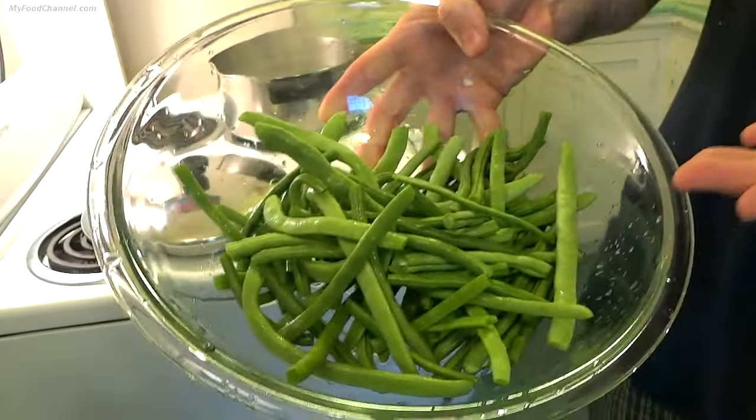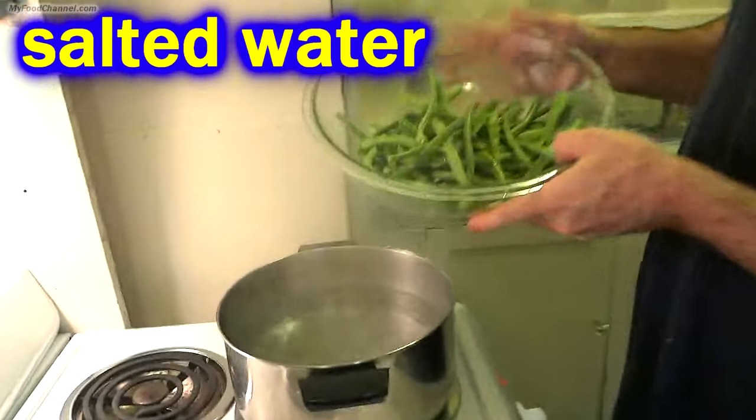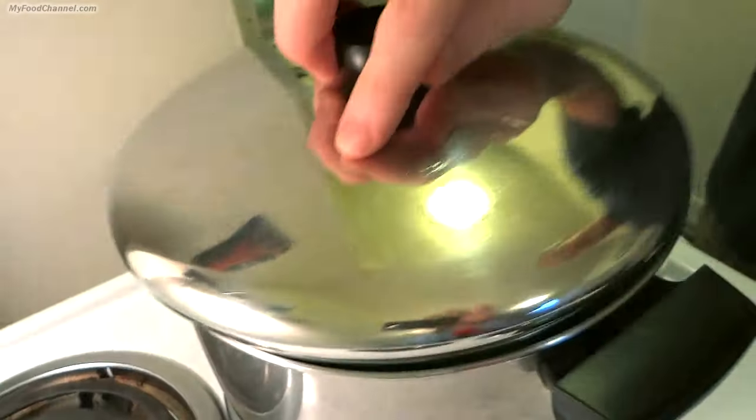Alrighty, so there I got my green beans all cleaned up, and now I'm going to throw them in a little bit of boiling water. I'm going to go ahead and cover these up and let them cook for about 3 minutes.